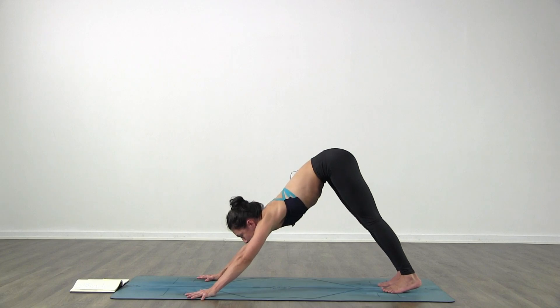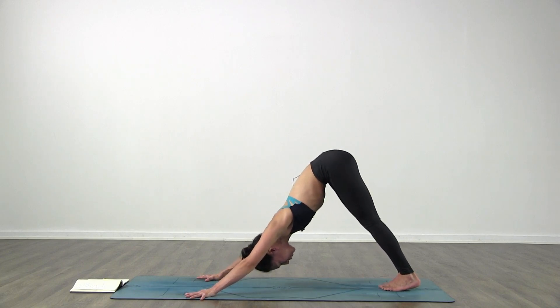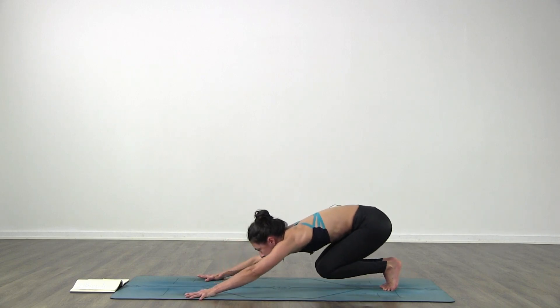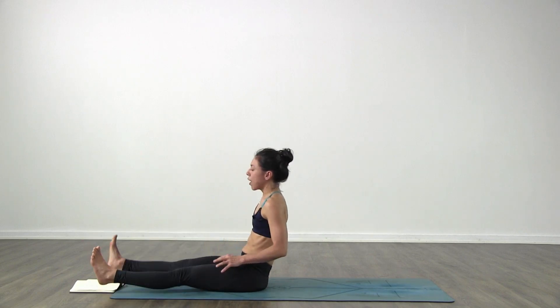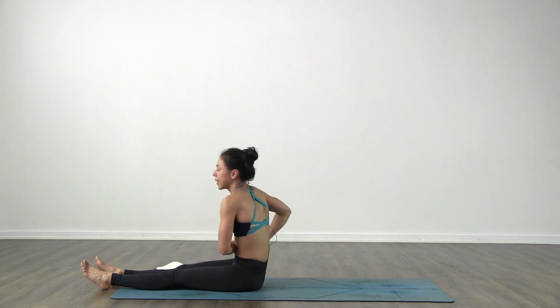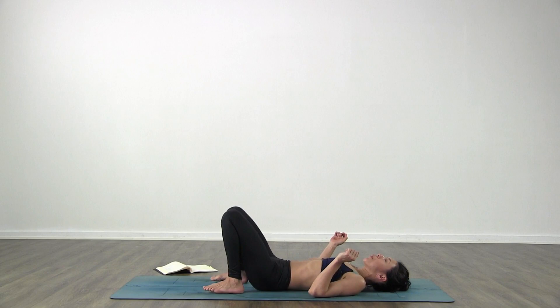Now open your hands a little bit wider if you need to - we're gonna jump through. Bring your feet together to touch side to side, look forward towards your hands, bend your knees, come high on your toes and step or jump forward, just sit on the floor. Then once you sit down, lay all the way back on your back. Bend your legs - bridge pose.